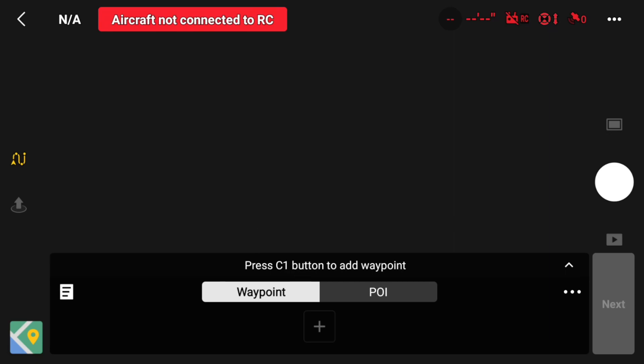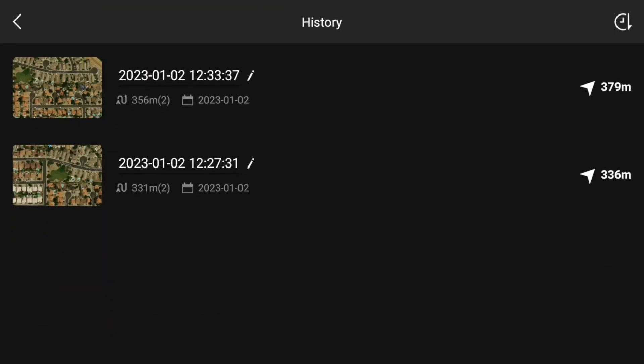First things first, when you create your waypoints, you are able to save them for other flights in the future. The way that you view your saved waypoints is you go to this little icon on the left, and then you will see your saved waypoints.